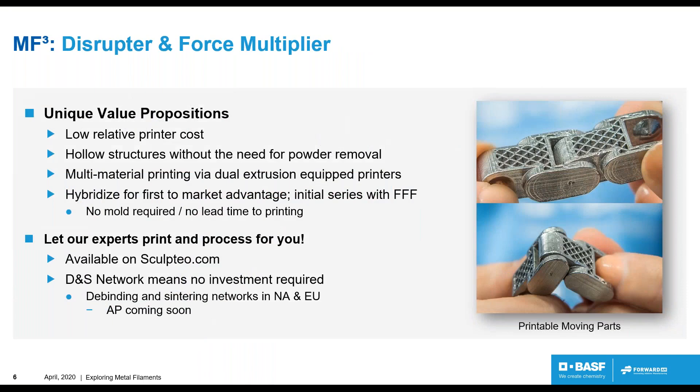What are some of the unique value propositions? We consider this material a disruptor and a force multiplier. It's a disruptor because it has a low relative printer cost — it's an order of magnitude cheaper to buy a printer that can use this material compared to a laser or powder bed-based system. It can also provide hollow structures that cannot be made in any other technology. As you can see in the picture on the right with this chain linkage assembly, this is a fully movable part. Other methods would leave powder inside enclosed chambers that has to be removed, blasted out, or vacuumed out. We have the ability to make truly hollow structures that require no material removal.